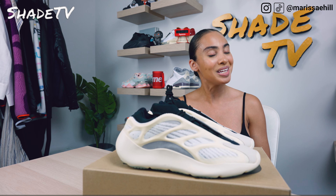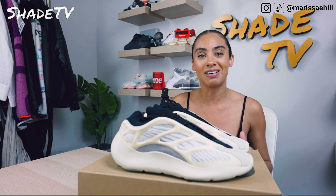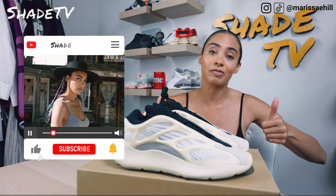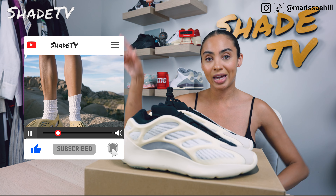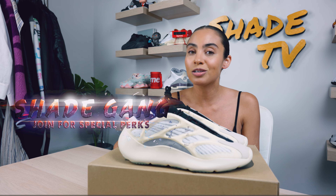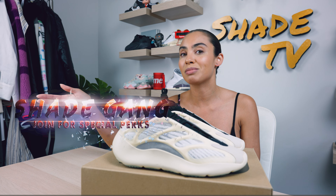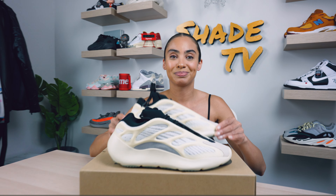Thank you so much for tuning in. If you joined us for the first time, be sure to hit that subscribe on your way out, give this video a thumbs up, leave any comments or questions down below, and hit that notification bell because we do have a ton of heat coming out. Also be sure to check out that join button for amazing membership perks as well as our merch store. This is Shade TV, my name is Marissa Hill — we will catch you all next episode.